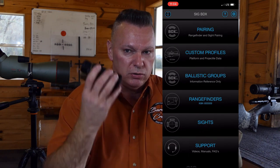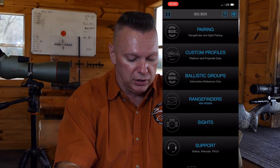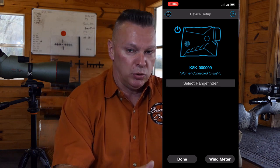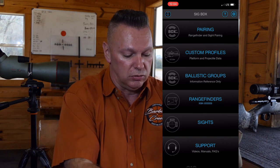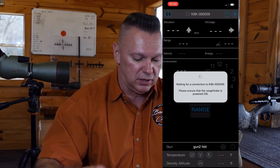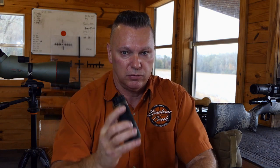On the rangefinder itself, fire it to wake it up and go to pairing. My unit already shows '8K' with a serial number, but yours will show an 8K and give you a pin number. Select the pin, type it in, hit done, and you're now paired — the software is paired specifically to that rangefinder. Once connected, you can see it's connected and all your information is there. That's it for initial software setup.